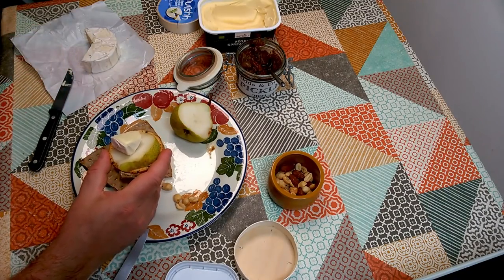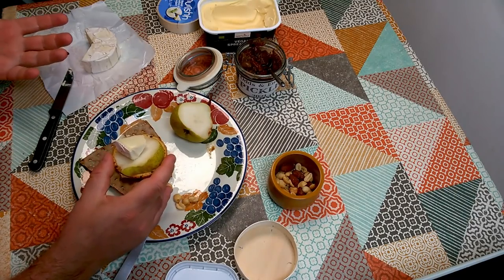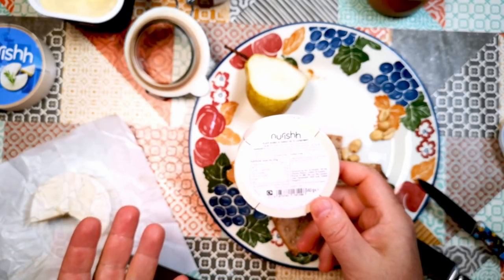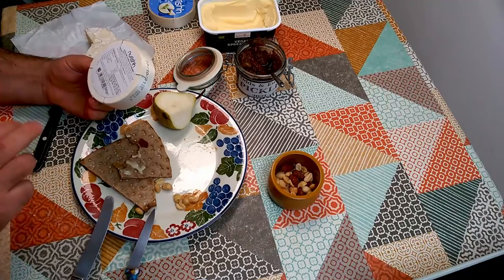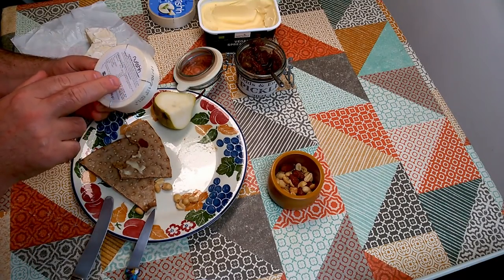I'm not going to say it's the same as Camembert — that would be really silly because Camembert is a very specific thing and it's adored by many. However, it's quite a good substitute for cheese. I suppose we're going to have the usual thing about this being processed and so on, but cheese is a processed product anyway — it doesn't fall out of the sky. There's nothing really in here that concerns me as a processed ingredient. Cheese is not exactly a natural product either.